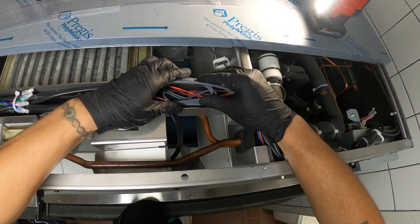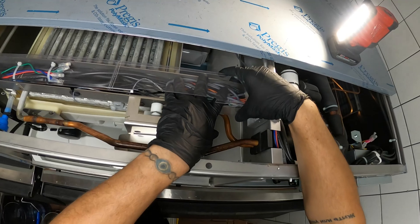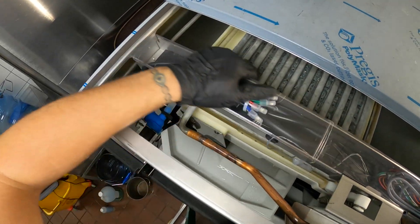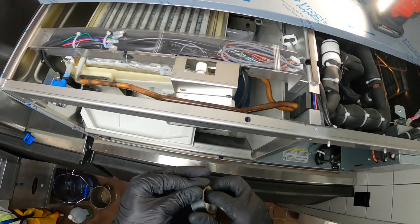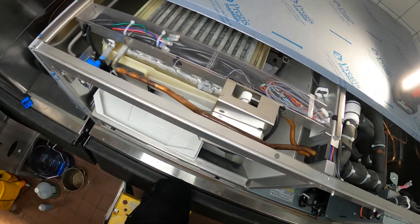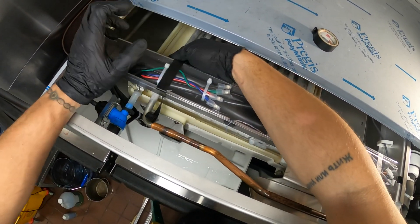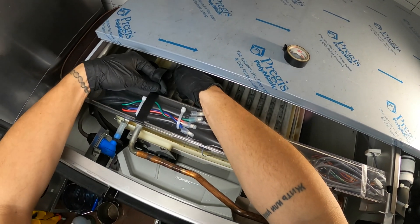Let's neaten up these wires — they sit in here. Over here, originally this had just tape, so tape would do. Tie wraps would definitely be better but I just ran out. Let's just keep that closed. Let's put some tape around this — make sure we are safe, make sure it's snug. We don't want any water getting in there, of course, because it's electrical.